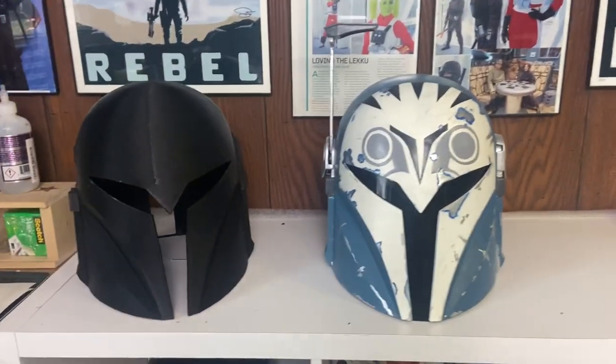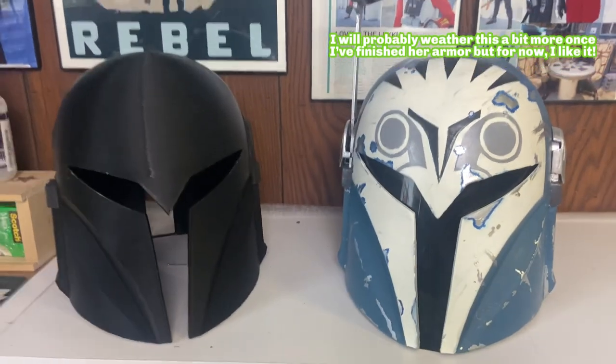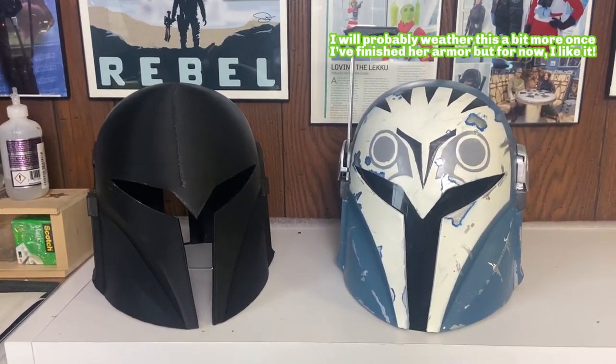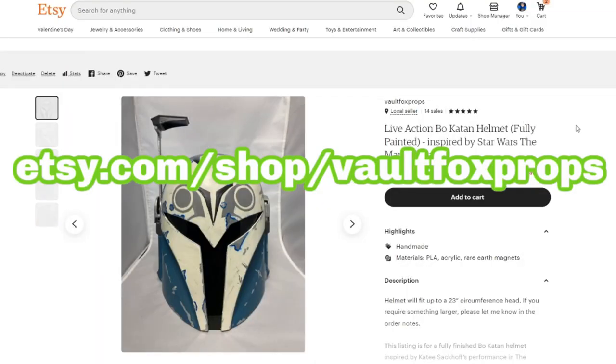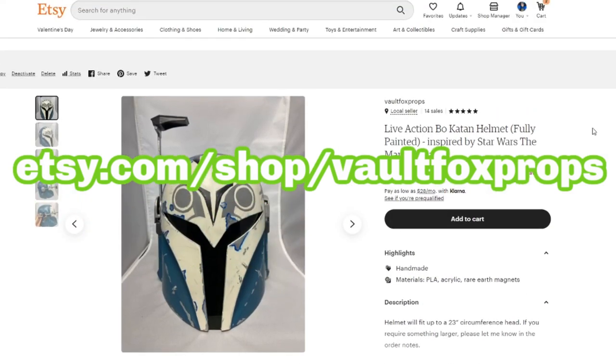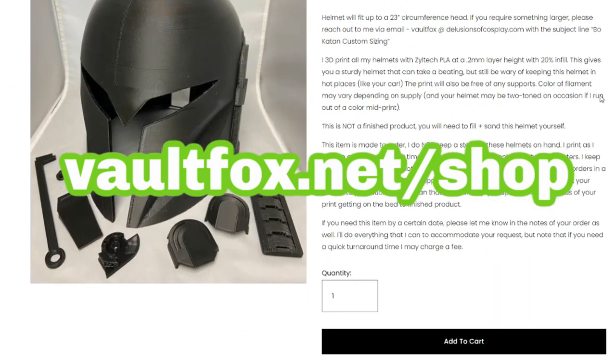It just so happened that I had an order for one of these Bo-Katan helmets as a raw 3D print, so I could have the finished one side by side with it, and I think that's really cool whenever things work out like that. That's all there is to it — if you have any questions, leave them in the comments below, and I'll catch you guys next time. As a heads up, I am offering these helmets in my Etsy store as well as on my own website, so check out the links down below.